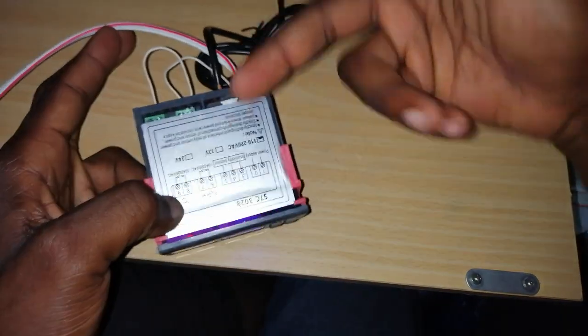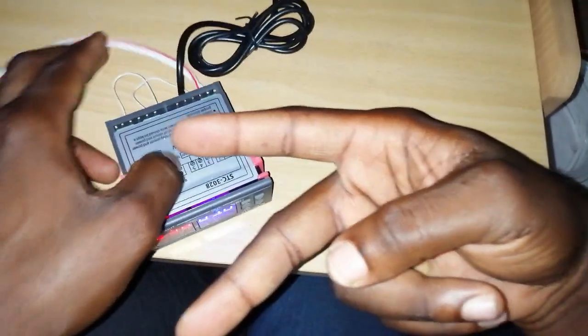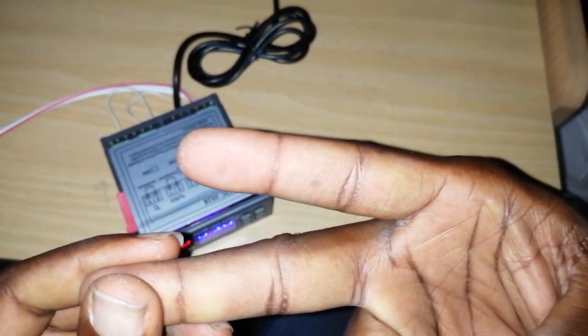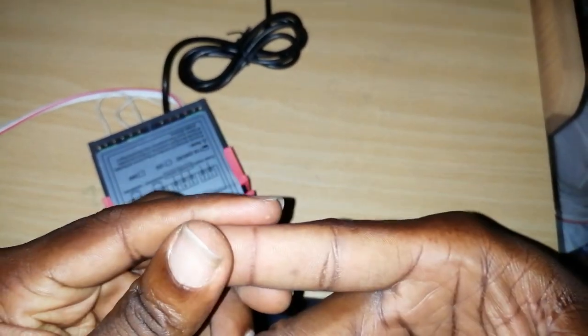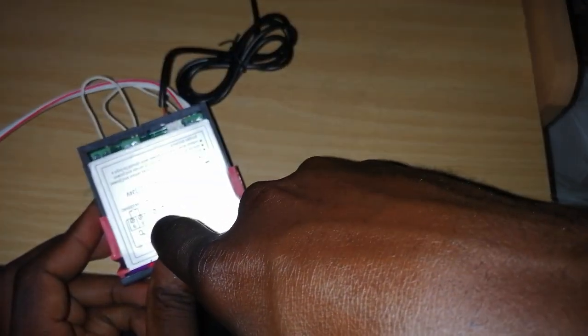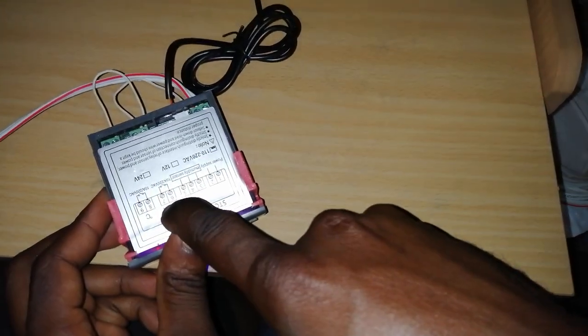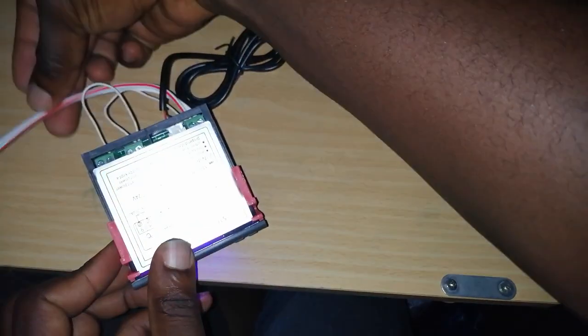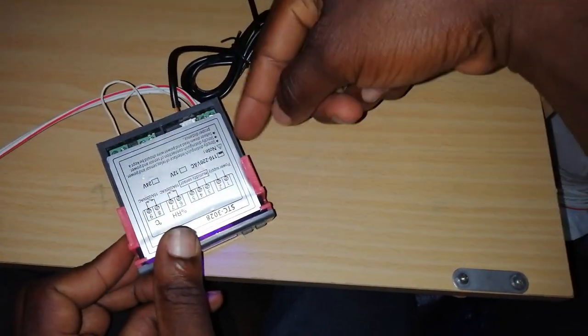For the humidifier, your humidifier also has two wires — live and neutral — in case you have a 220-volt humidifier. One wire of your humidifier will go to port 7, and the other wire will join port 1, just like you did for the heater.